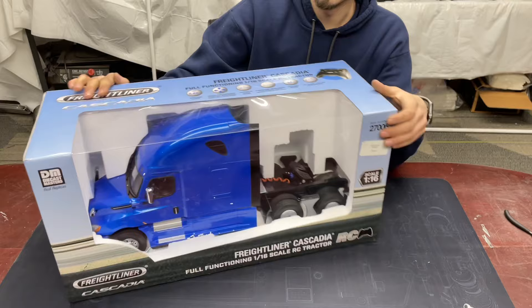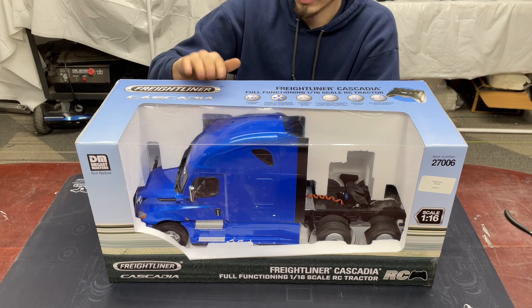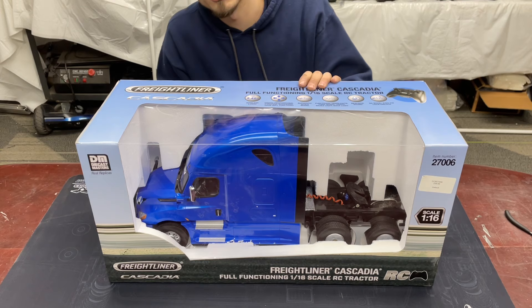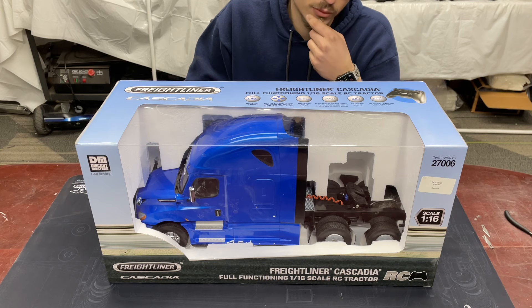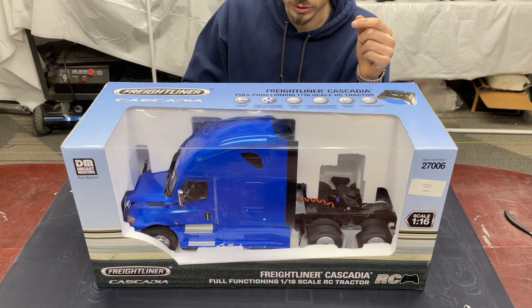But then the new line of Die Cast Masters trucks came out. This is the Cascadia. They also have a Western Star dump truck. I just want to do a quick unboxing and show you guys the truck. I haven't even personally really looked at it too much. These are coming in at 1/16th scale, so they're a hair smaller than the Tamiya which is 1/14th. These trucks are coming in at around $240, so significantly cheaper.